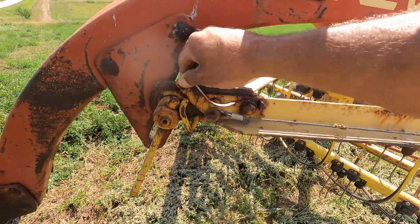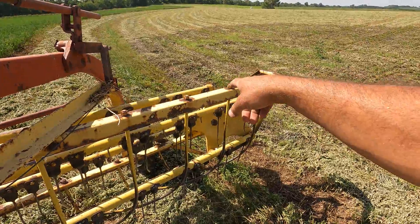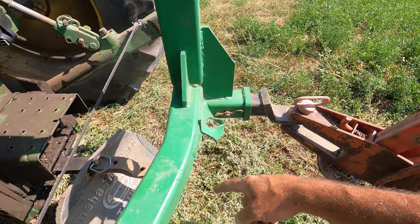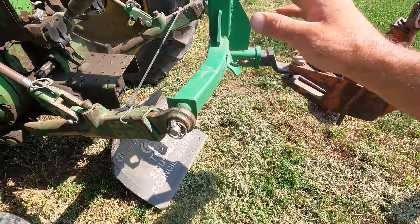Gotta get the rake turned on. That releases a pin inside the gearbox over here and it turns it on. I figured real quick I'd show you the hitch I use. I don't put this on the draw bar - I don't like that. I like this because I control the heights better.